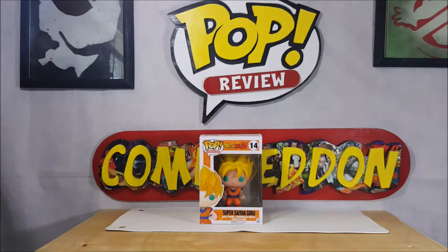Hey guys, welcome back to Come Again. I'm Shannon, and today we're gonna be taking a look at the Funko Pop animation Dragon Ball Z number 14 Super Saiyan Goku. As you can see, we've got a new set here. My friend Tom Hackney did the pop review sign up top along with the new Come Again sign at the bottom.